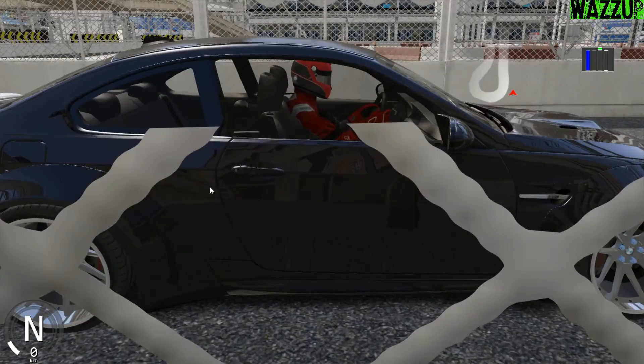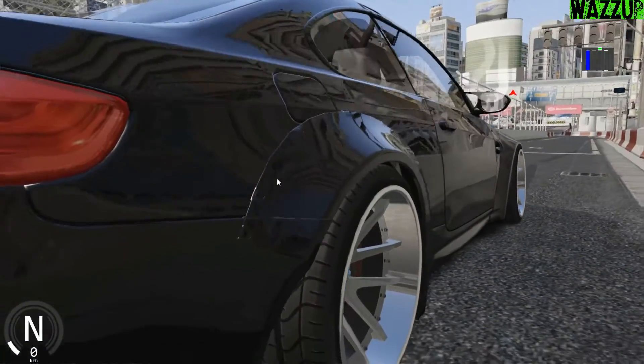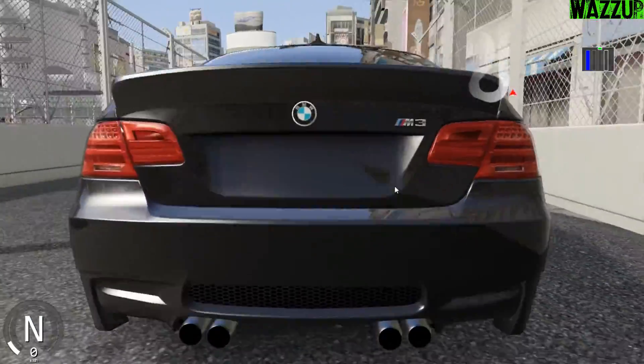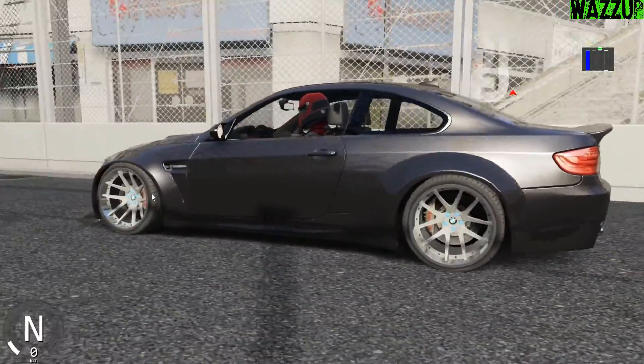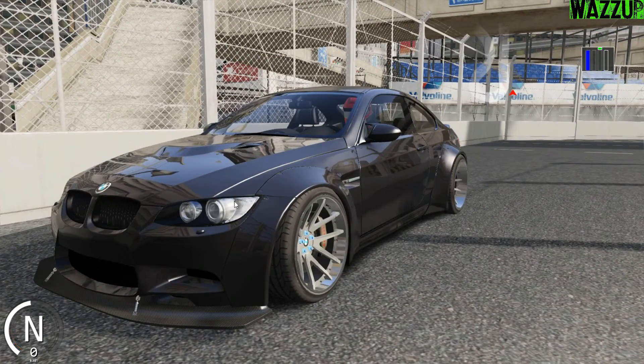If you want to see more episodes about Assetto Corsa, don't forget to hit that bell button to get notifications and subscribe. Let's hit 5K subscribers, guys! I really appreciate your support, trust me. So now let's drift this car!